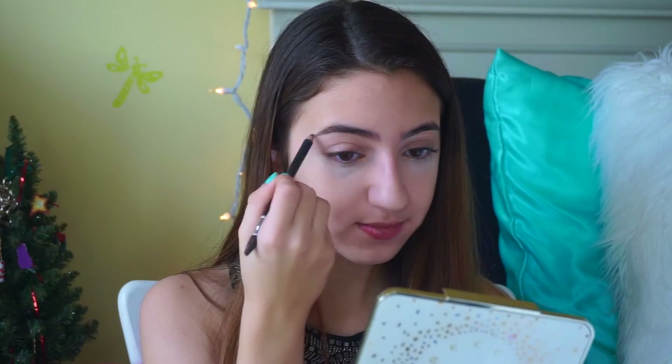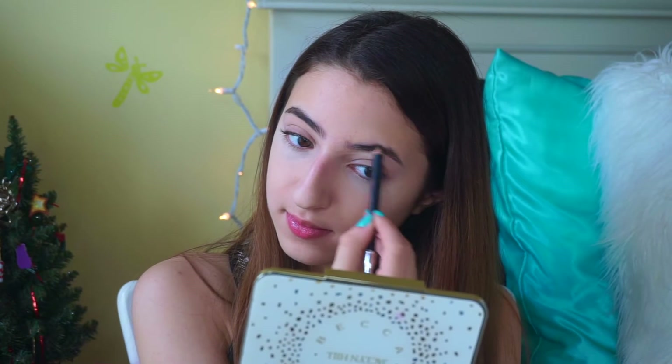Now I'm taking a dry Beauty Blender and using it with my Master Fix Powder by Maybelline, dipping it into the container and putting that straight under my eyes. Then I'm taking my Anastasia Beverly Hills Perfect Brow Pencil in the color Caramel and filling in my eyebrows very lightly.